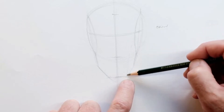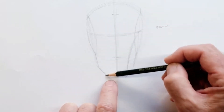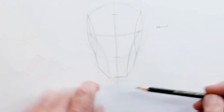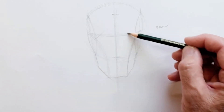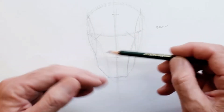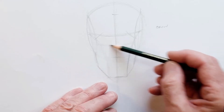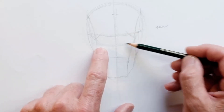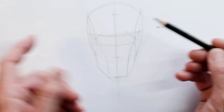We've still got this swooping curve that starts there and goes up to the center of the side plane, and that allows us to pop in this line which shows us the side of the brow area. It's a good way to simplify that area — just put a swooping shape across the bottom. So it's sort of a six-sided shape.